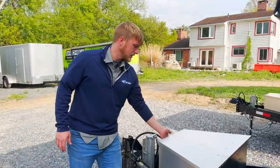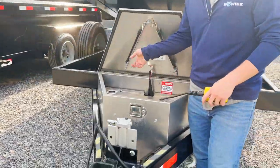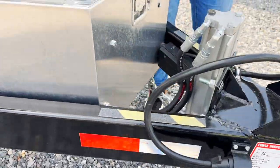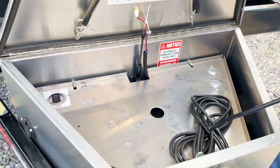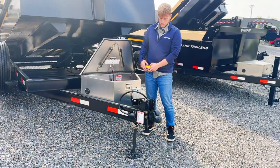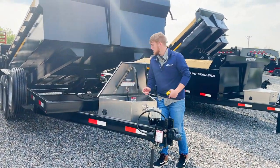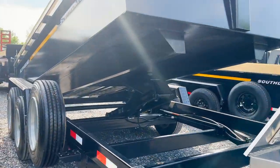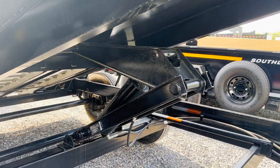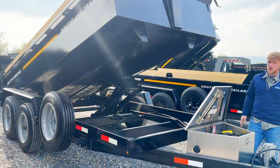On the HD model, we've got a Lippert hydraulic jack. In the aluminum toolbox there's a nice little electronic switch — you switch it to jack up or down, really nice and fast. Then you switch it over to your hoist. This is the HD, so it has that 9-ton Champion hoist underneath the bed.